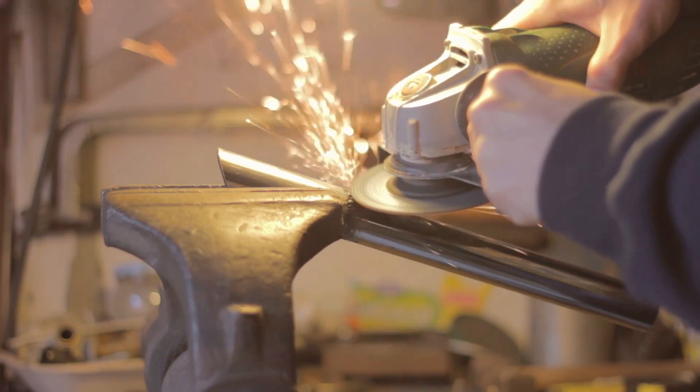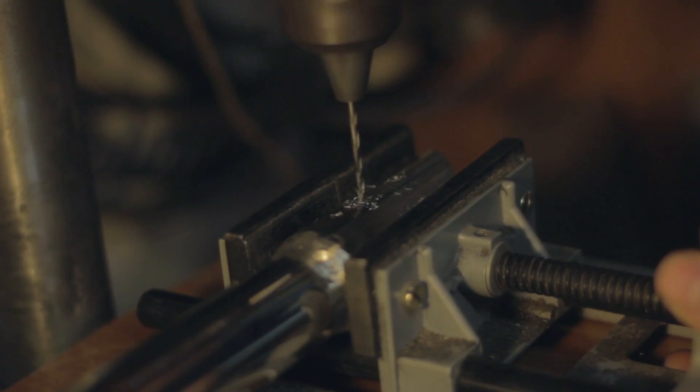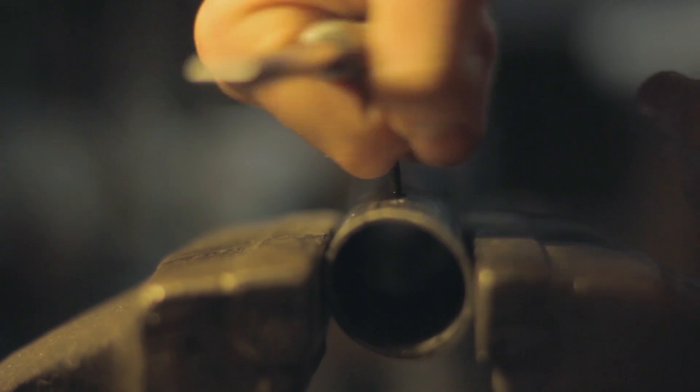Now we remove the dross and sand the surface. For finishing the handle we make some holes and thread them with the screw tap — that's where we will put the screws that will hold the blade. I made 6 holes but with 8 we will have a stronger hold.